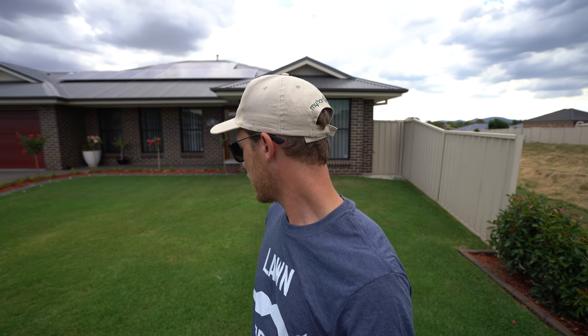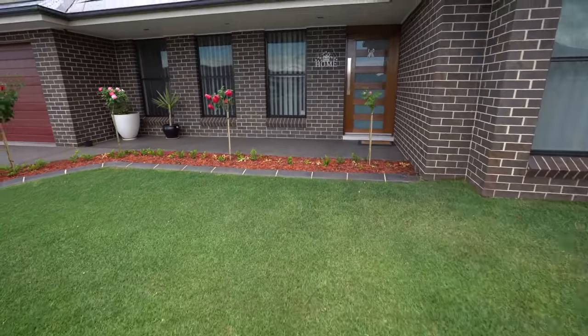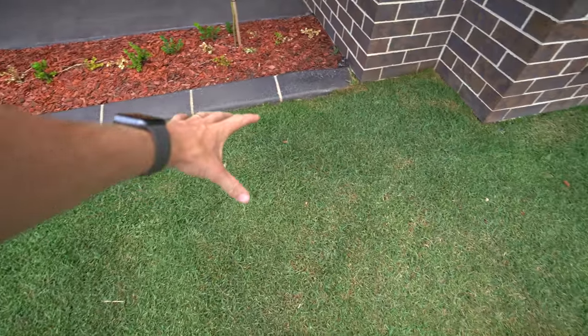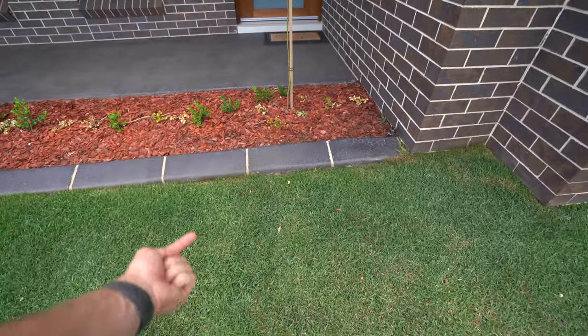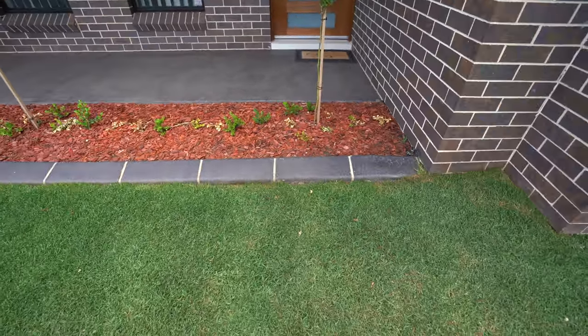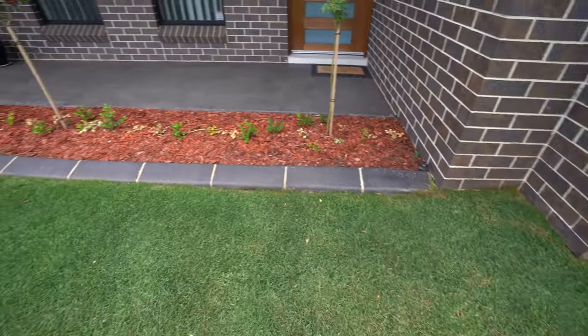Let me show you this spot up against the house — it was bare as, look at that! It's completely filled in. Kikuyu man, it is absolutely crazy. Matt always gets kikuyu coming up underneath the garden beds as well, which is half the reason why we're putting PGR — plant growth regulator — on this lawn, to stop it creeping into the garden beds.